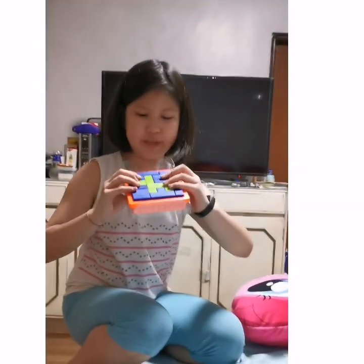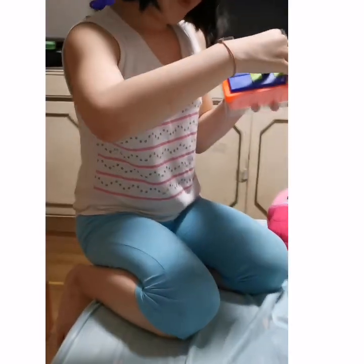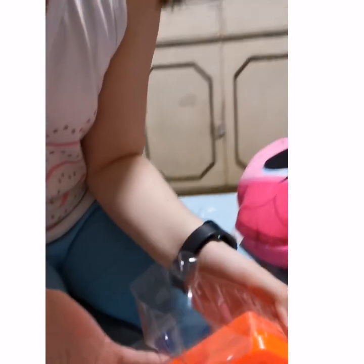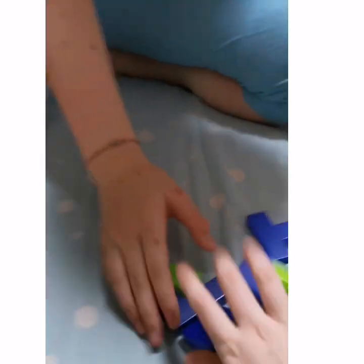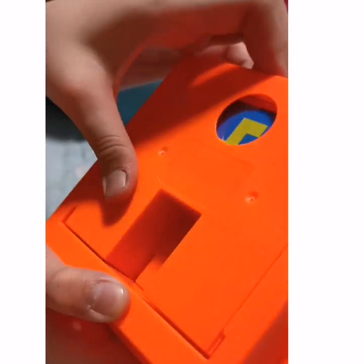So guys, we've now opened it — this is what it is! We got some pieces, it's blue and green only, nothing else. It's our favorite colors: blue and green! And then we have this board here, and under the board you have the cards. What are the cards?